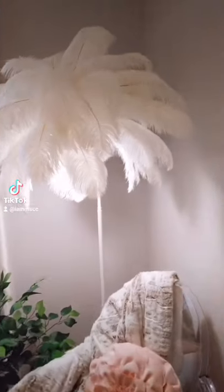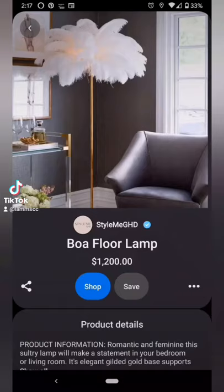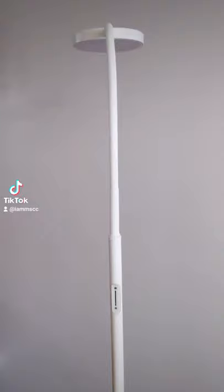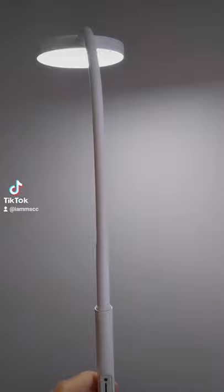How I made this beautiful ostrich feather floor lamp for under $100 versus $1,200. I got this LED floor lamp off Amazon for $40. It comes with a remote control and has switches on the lamp. It is gooseneck so it's flexible, which helps with the overall look of the lamp.